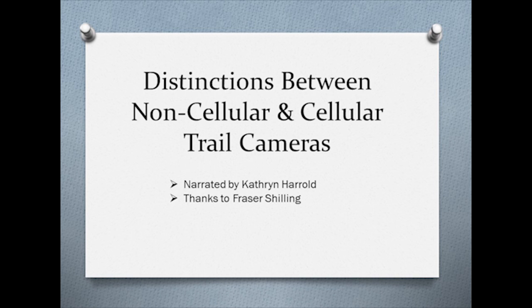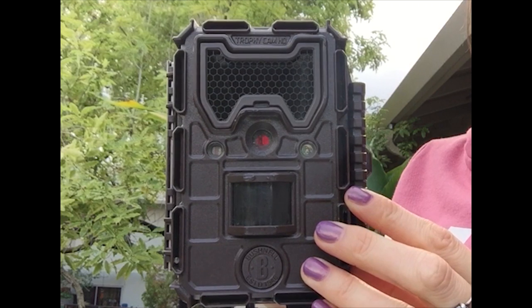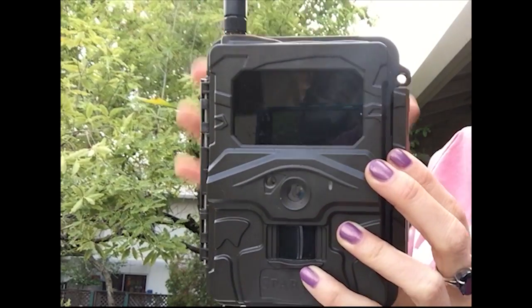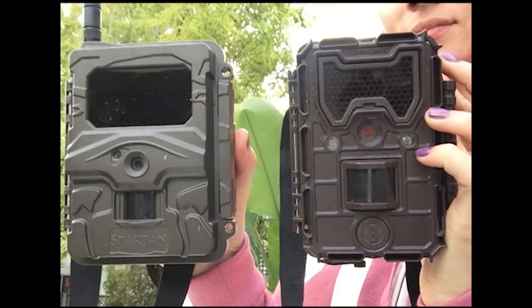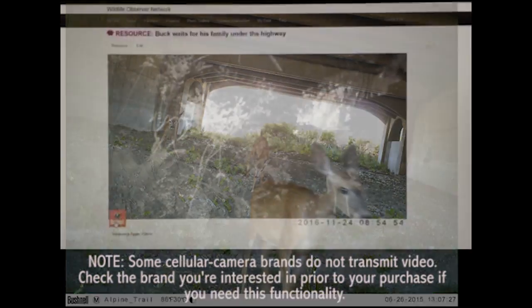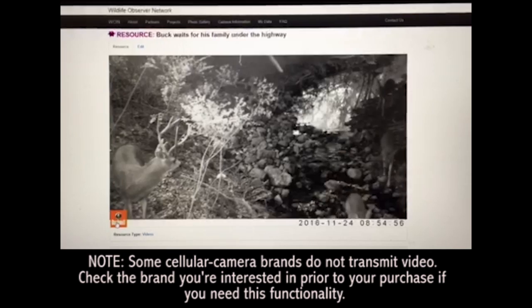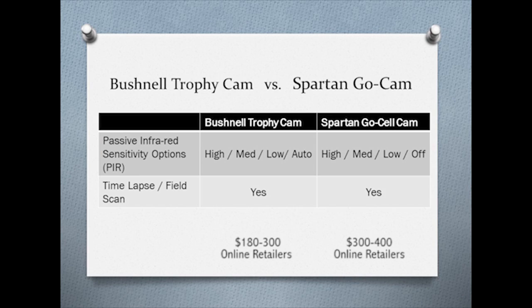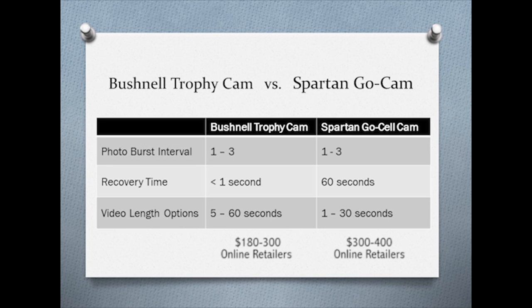In this video, we will take a look at non-cellular and cellular trail cameras, specifically the Bushnell HD non-cell trophy camera and the Spartan Go Cellcam. Both are compact and can be operated in camera mode or video mode. They have infrared sensors with either invisible or adjustable levels of detection, and in both, you can set photo burst intervals and video length.